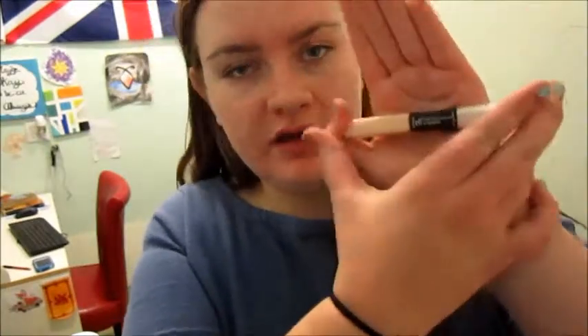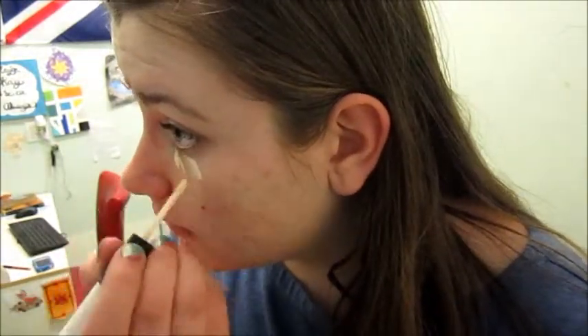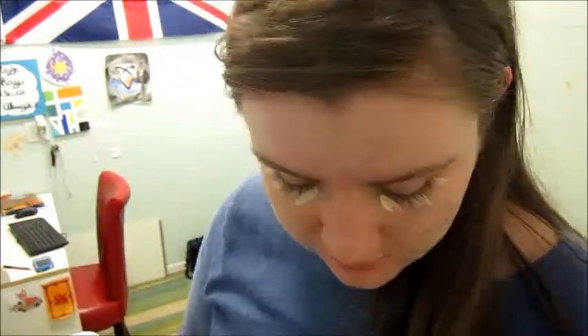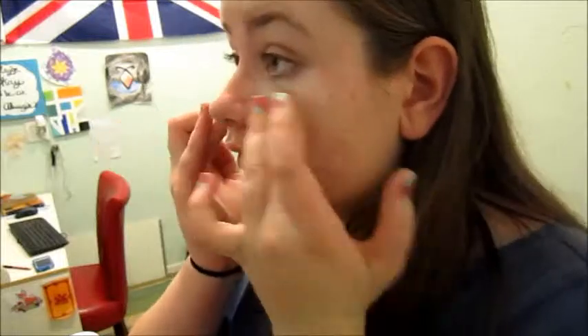To conceal my under eyes, I use the e.l.f. under eye concealer and highlighter. So it has white highlighter and concealer. You just take this and apply it, and blend down to give it a more natural shape, like the natural shape of your face. It didn't do too much, but it fixed my face a bit.